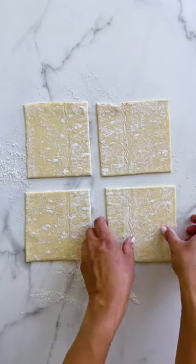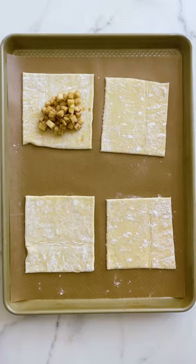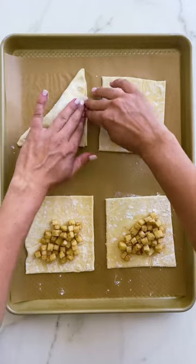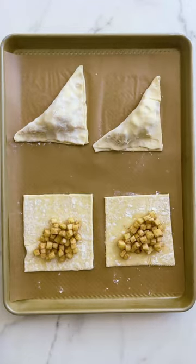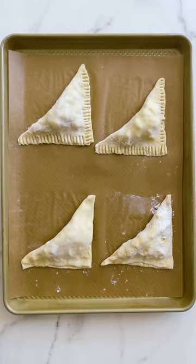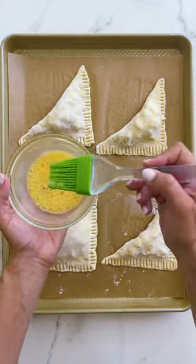I'm going to add those squares onto a parchment paper lined baking sheet and then pile in that tangy apple filling. I'm going to fold each of my turnovers over to make a triangle and then use a fork to crimp together the edges. This way we ensure none of that apple filling seeps out when they're baking.